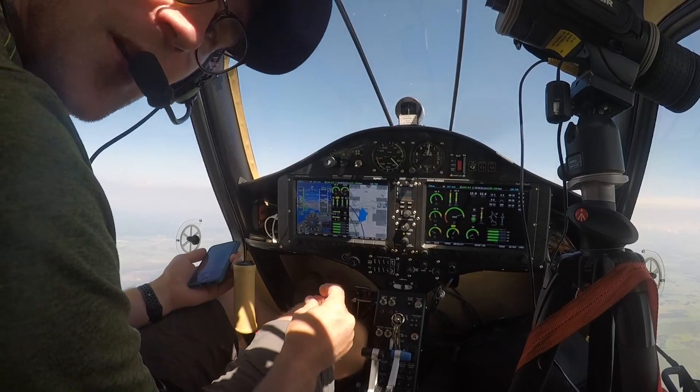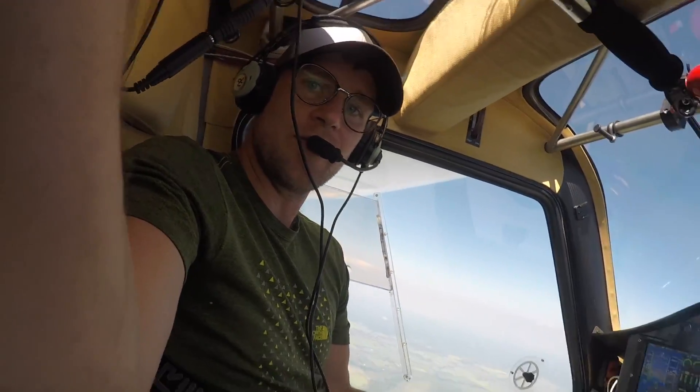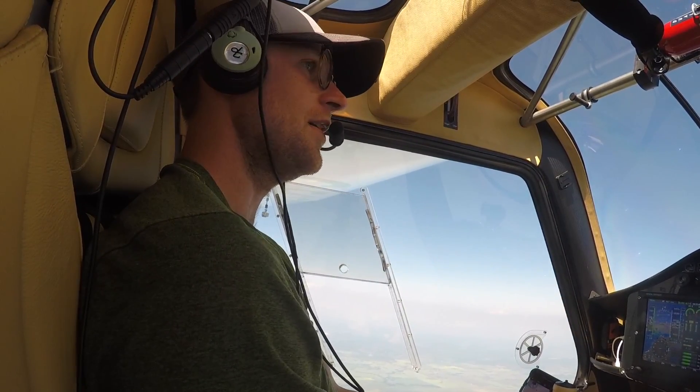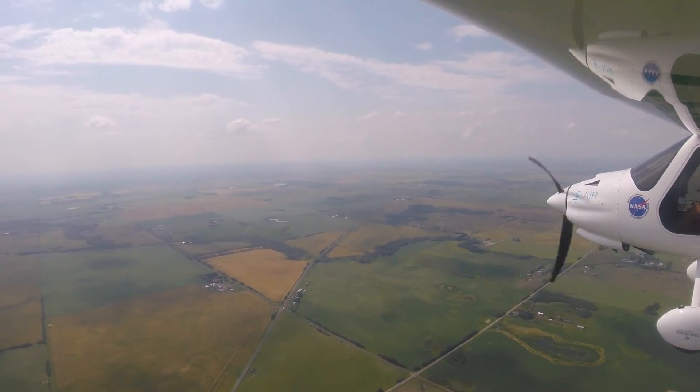I'm going to head back to Edmonton and do my survey flight. I really hope that this video helps someone out if you have the same issue as I do. Anyway, we're heading back to Cooking Lake.